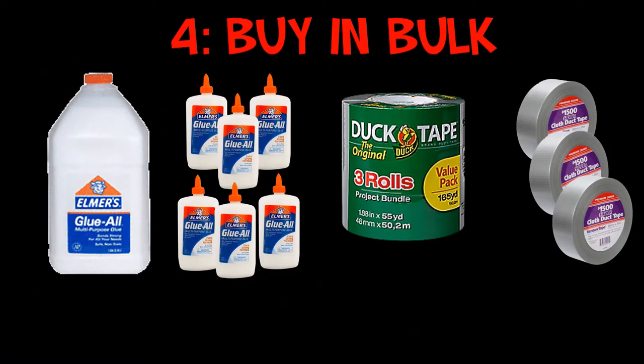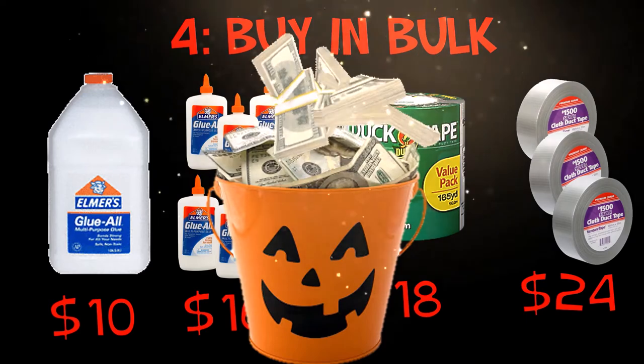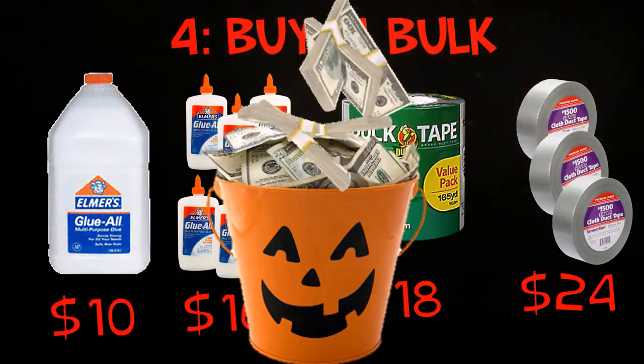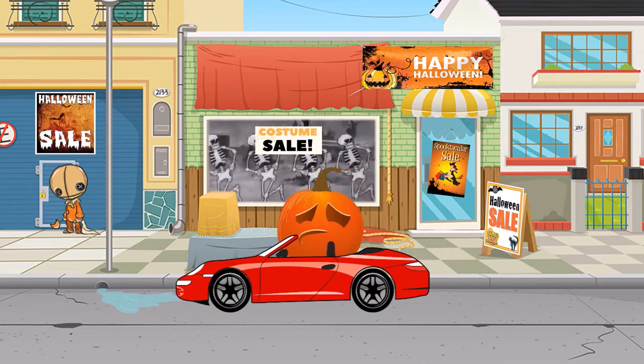This next tip on how to save money I learned way too late in the game, and that is buy in bulk. It's cheaper to buy in bulk — I wasn't doing it because I thought it was too much money to spend upfront. But you really save a lot of money in the long run. For example, $10 for one gallon of glue versus the equivalent in smaller containers which is $16. Same for duct tape — a three-pack is $18 but buying single rolls comes to $24. Yes, you might spend a little more upfront but it's going to be worth it. You also save by not having to drive back and forth to the store every time you run out.